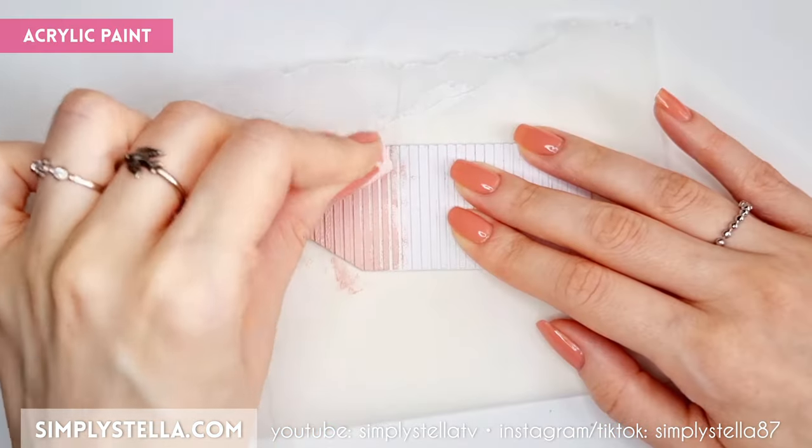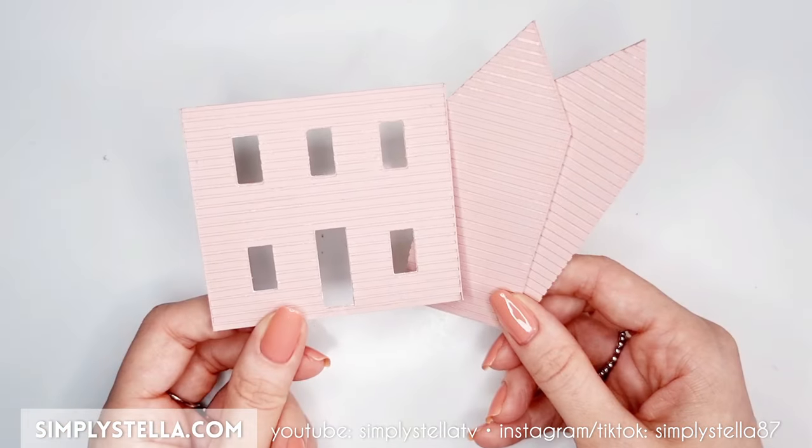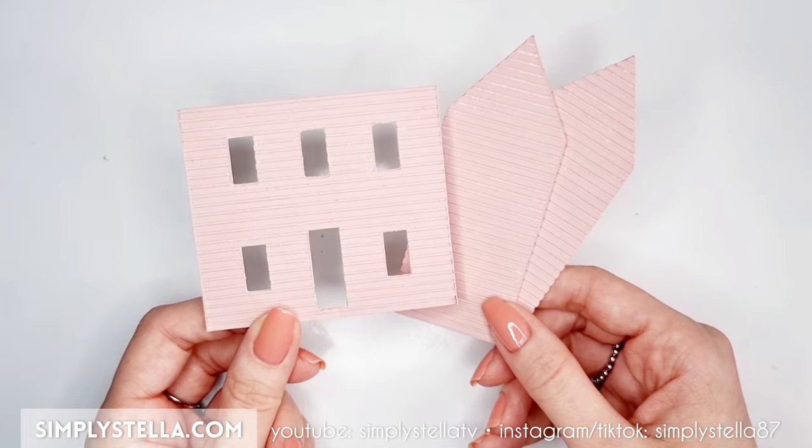At this point, we can begin coloring the facade of our miniature dollhouse with acrylic paint. And of course, if you prefer, you can directly paint the exterior part of the walls without adding the siding.